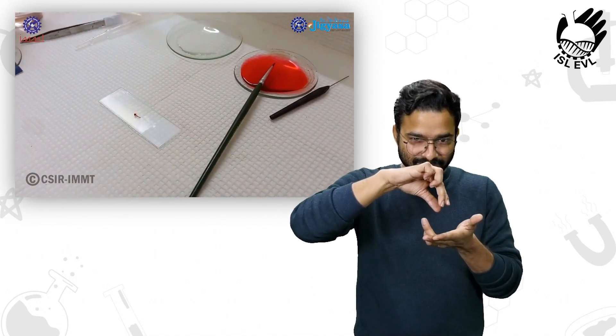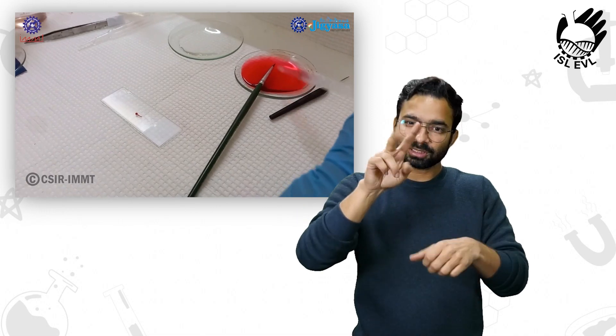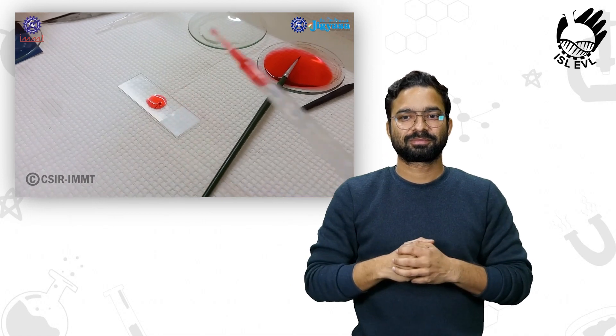We will stain it with safranin. For that, we will take a dropper and add one to two drops of stain on it, and let it sit for a few minutes.